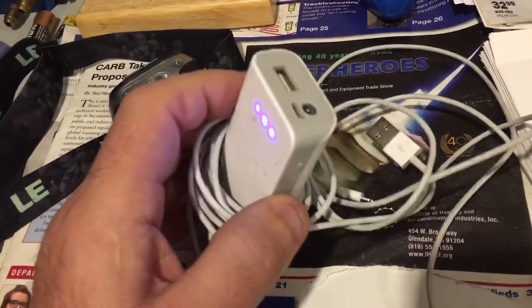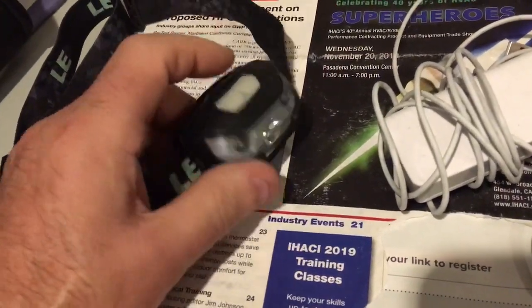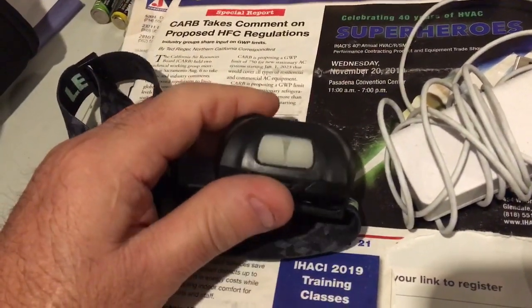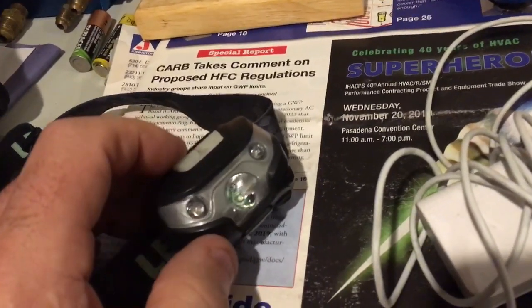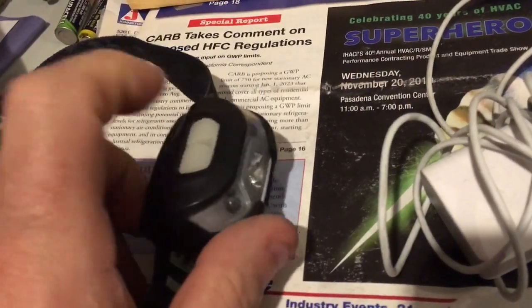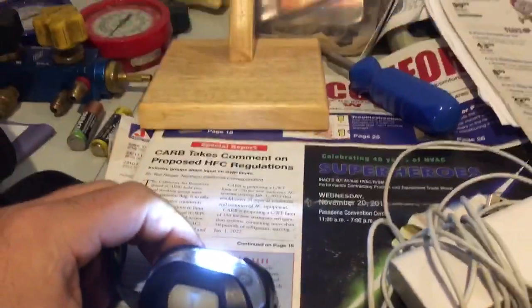This is the other thing — this headlight. I used this for about five and a half hours on a job that required it. It was 1:30 in the afternoon till about nine or ten o'clock at night, so I was up in an attic working the whole time. On high, this thing puts out light, I'll tell you.